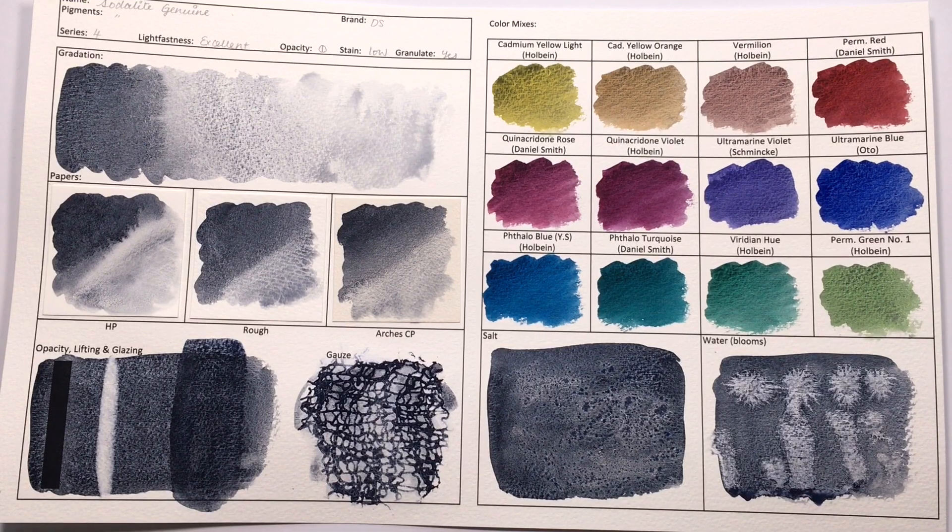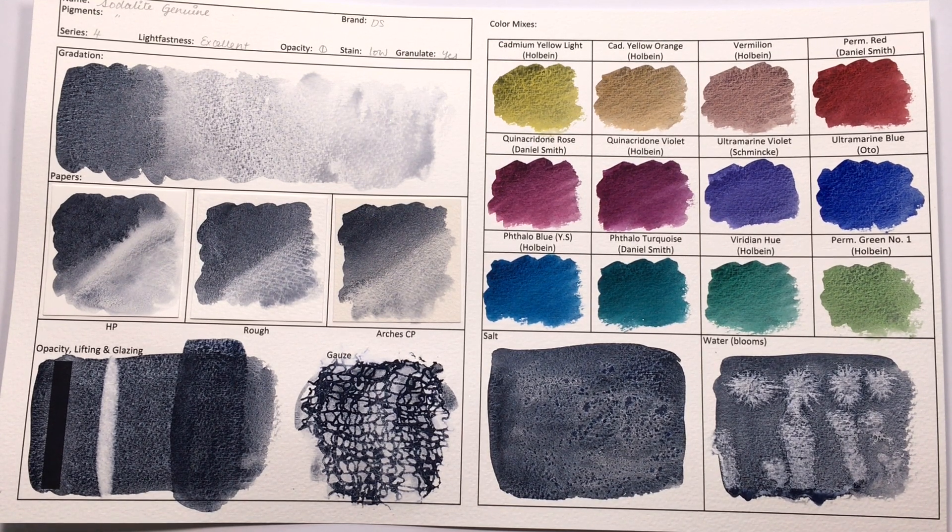We are back. This is Sodalite Genuine and it is a lovely, lovely, deep, inky colour that is super granulating. There is no shimmer to the Sodalite Genuine itself. If you do see any sparkles, that might be leftovers from the previous episode's colour of Kyanite Genuine.